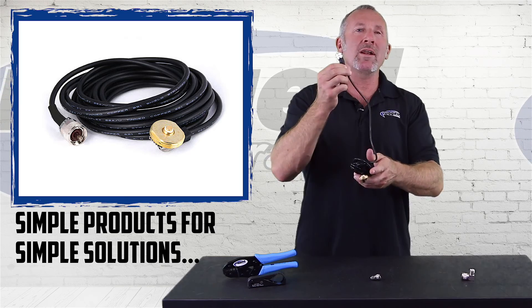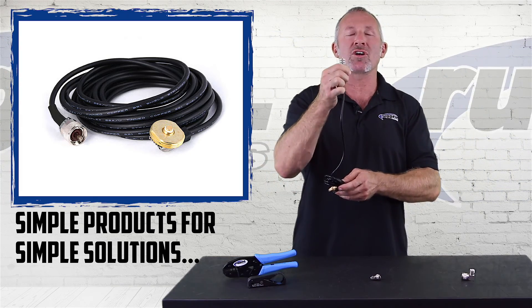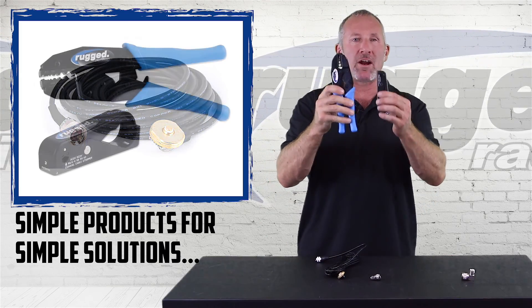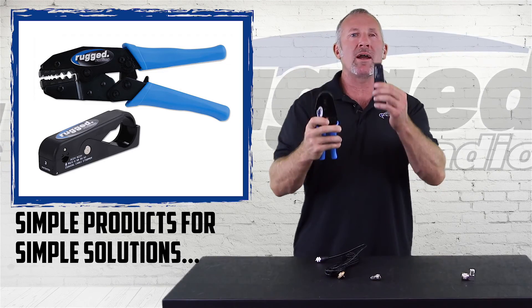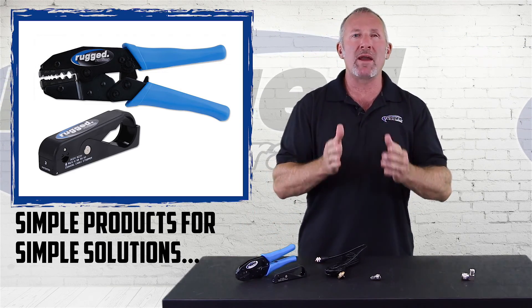If you want to cut your cable to length conventionally, these connectors are molded and crimped on. So you have to have two very expensive tools — the crimper and the stripper — and they're very difficult to use to make sure the job is done right.